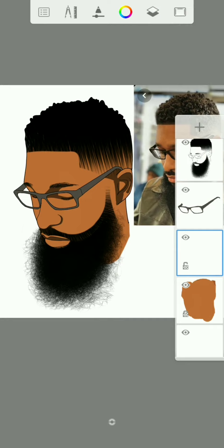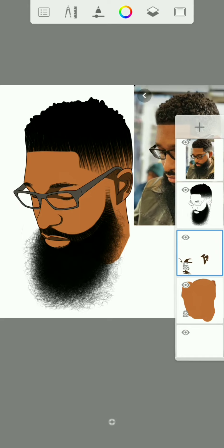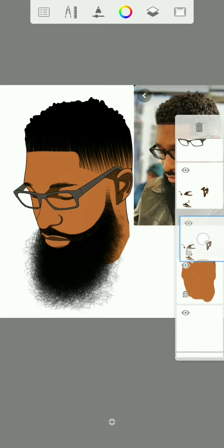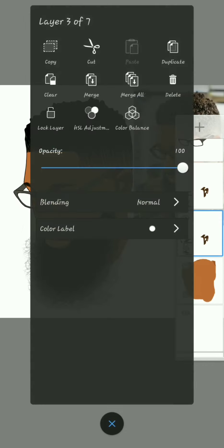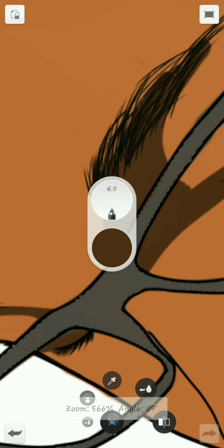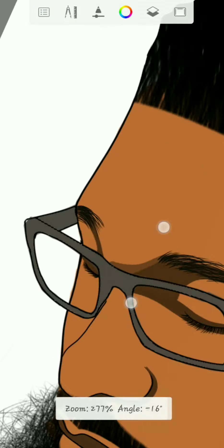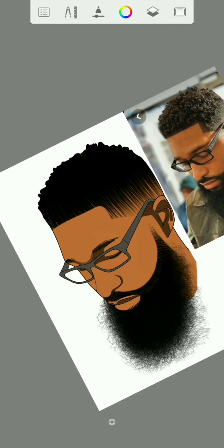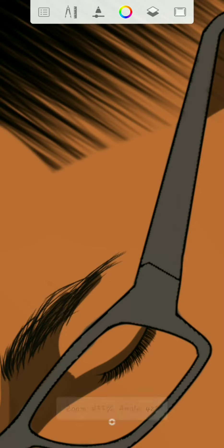Once you are done with the first color, you can create a new layer. You just click on this layer, then click duplicate. Then go back to this layer right here, click on it, then reduce the opacity to 17, then use the pen tool to add a new layer.